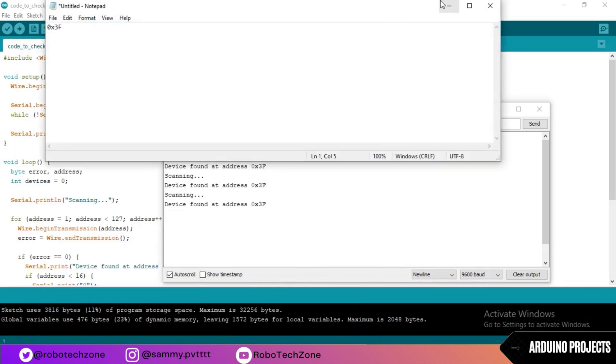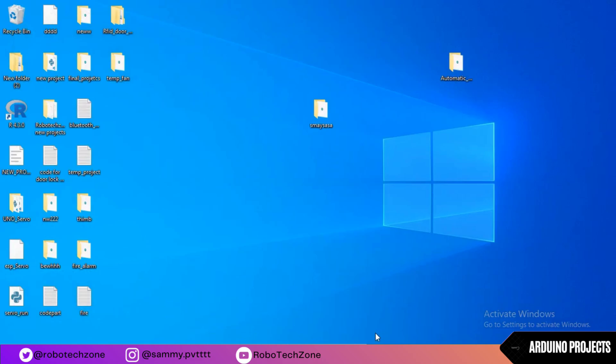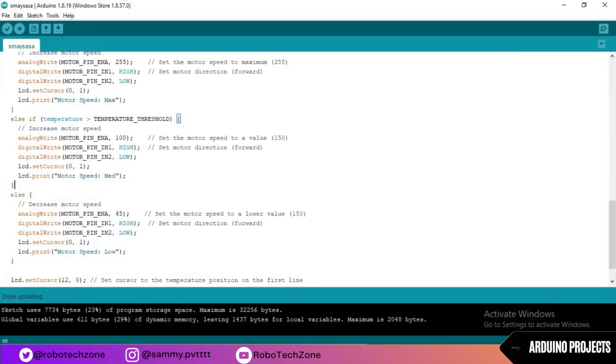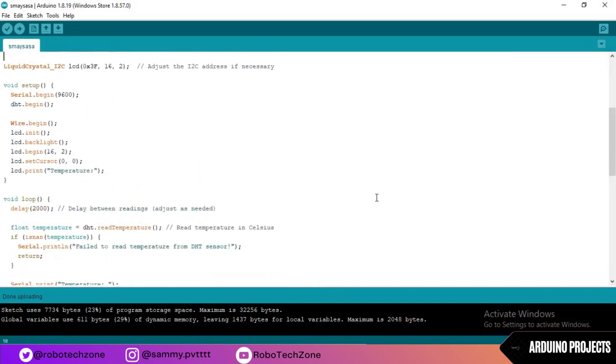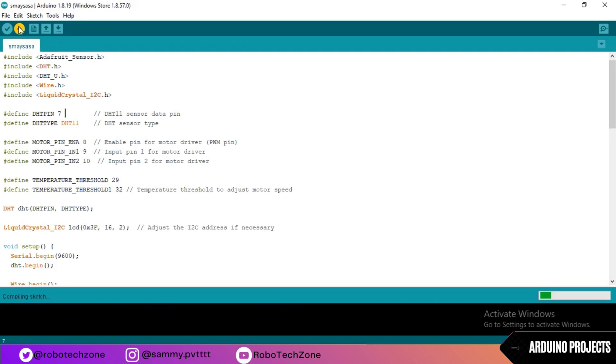Copy the address and paste it into notepad. Now open the second program which I have given in the description, change the address in the program to match your module, then upload the code to your Arduino board.